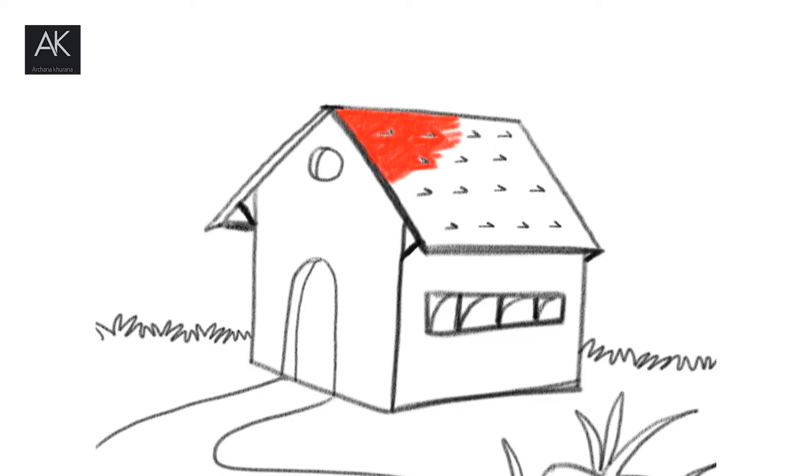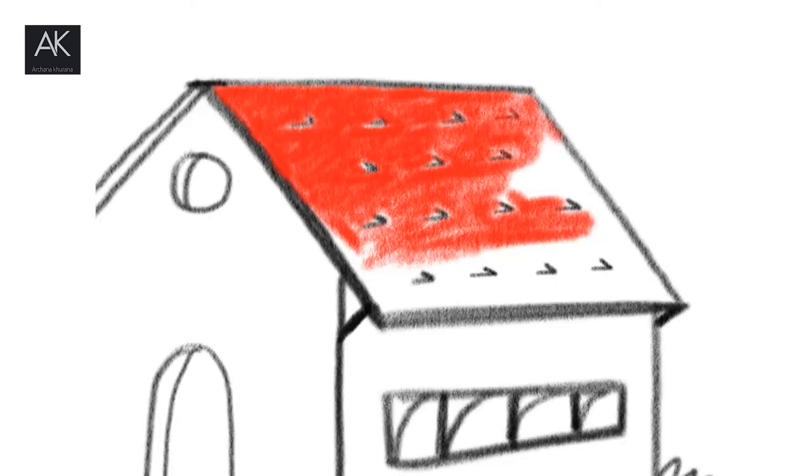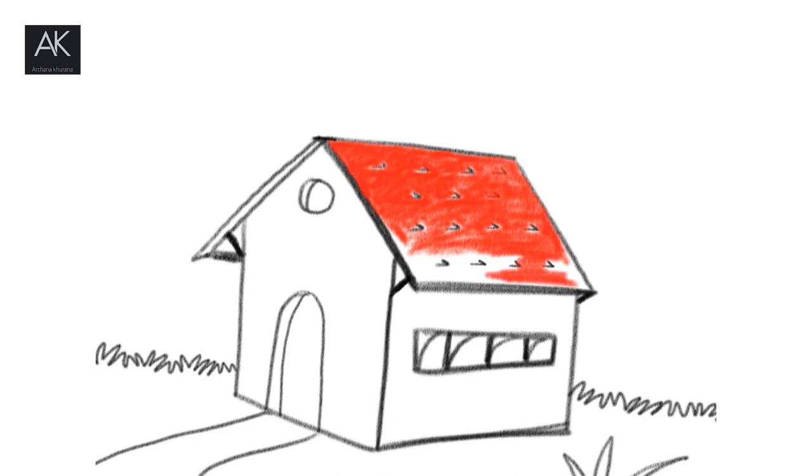I have chosen shades of red, so I have used orange, red, and brown to make the roof so that it will be a good shade and it will look completely good.